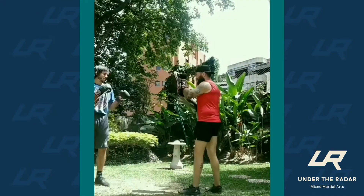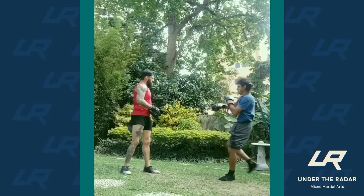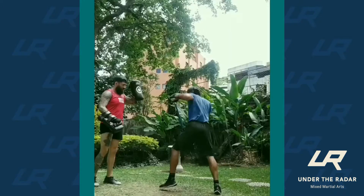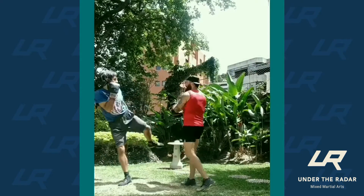Afterwards, I'd recommend doing it three rounds — three-minute rounds, perhaps — or it could be three rounds of five minutes, with one minute in between just to recover.